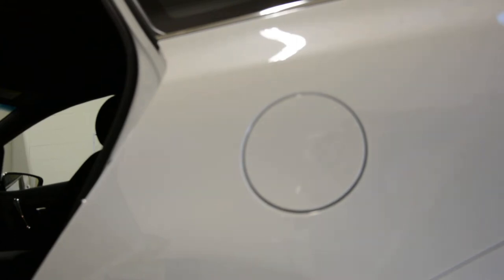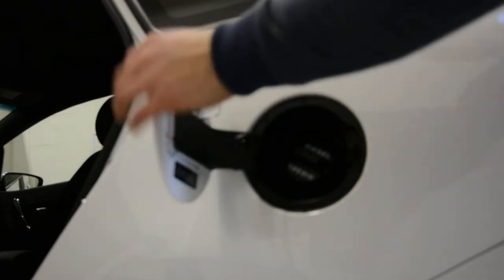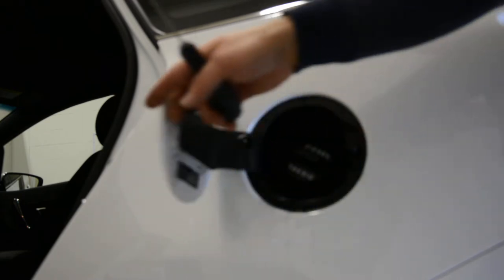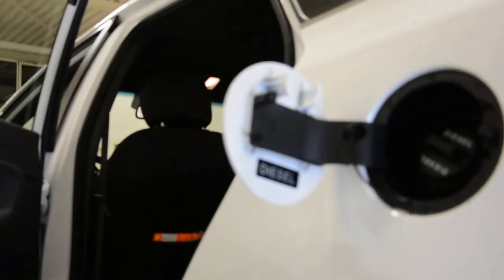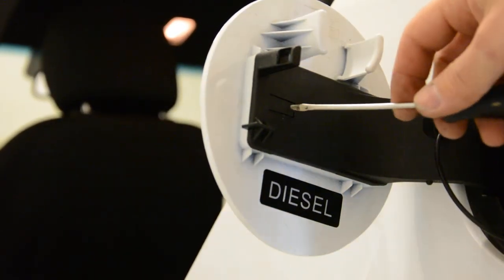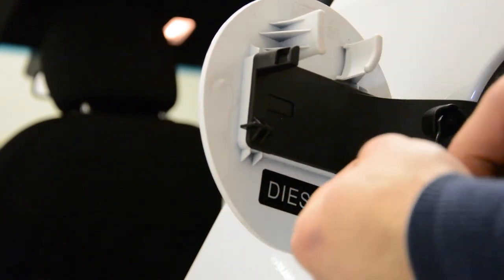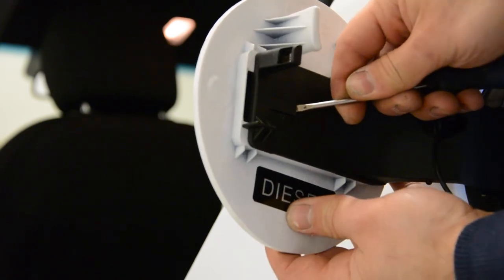Hello everyone. Today I will remove this gas cover — not completely, just this cover. If you want to remove it, there's a video for it. You just need a screwdriver. You'll find a clip on the inside. Don't push it — if you push, nothing will happen. Instead of pushing, pull it.